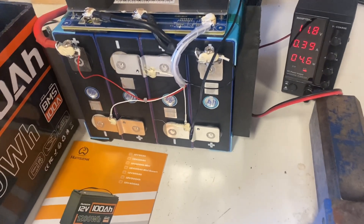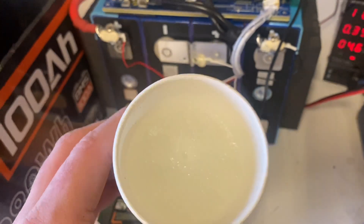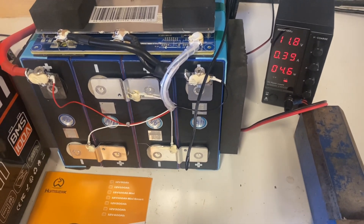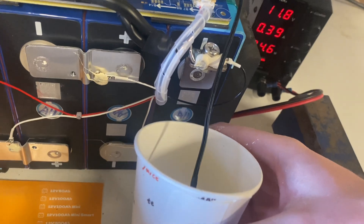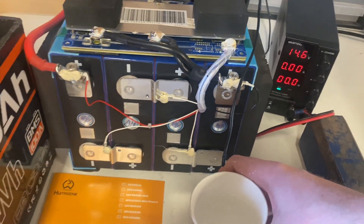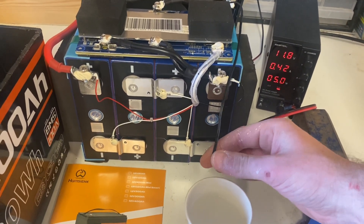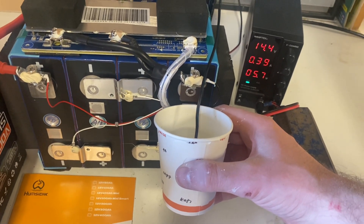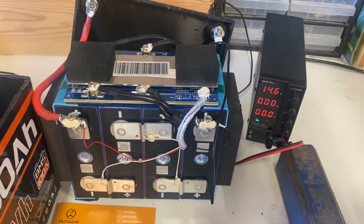For the low temperature protection, I have this frozen salt water. I put a hole in the middle, put the temperature sensor inside, and see if it cuts off — it should be relatively quickly. Right away — it's working. Let's heat it up and we're charging again. The temperature protections are working really well.